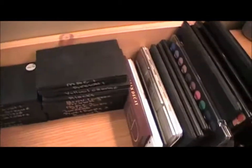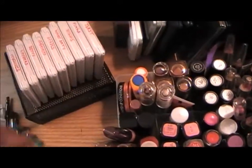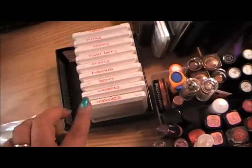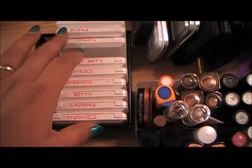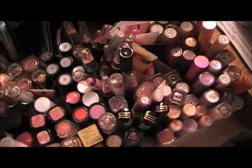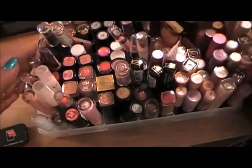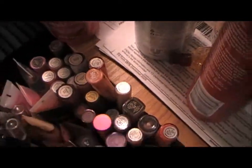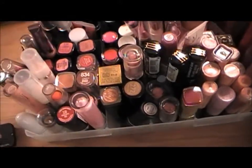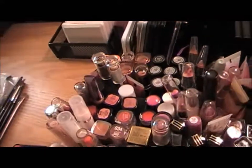These are the lipsticks that I've depotted — four in each one. I've got mauves, copper, berry, magentas, grapes, winter berries, browns, pinks, and toasts. These lipsticks I haven't depotted yet. My MAC lip glosses are here, and then just the rest of my lipsticks.